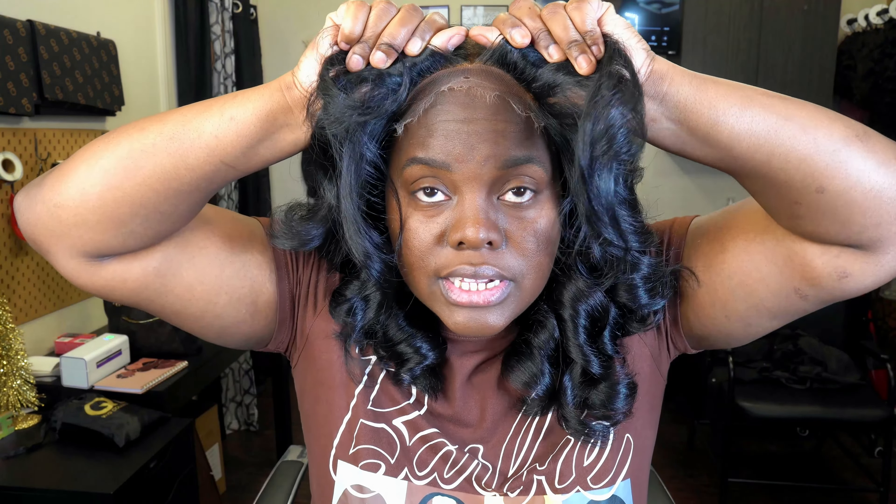I haven't combed anything out yet - I just put her on my head and I haven't cut the lace or anything on her. This lace is really fragile. I'll get as close as I can with my camera so you guys can see - HD lace is not to be played with. So sensitive, so thin. If you are one to really put holes in your lace, or snatch your wigs on and off and don't take care of them well, HD lace is not for you. If you take care of your wigs and make them last long, then you might be able to get by with HD lace.